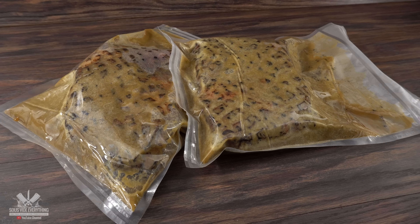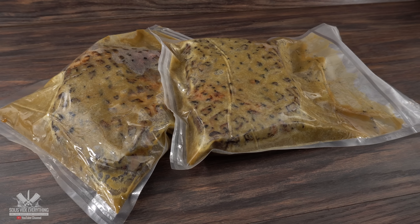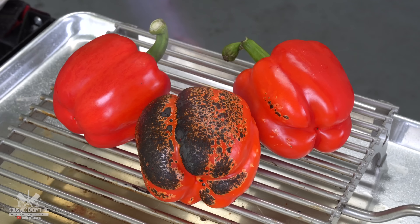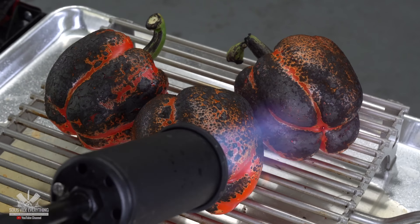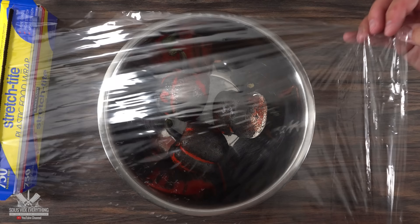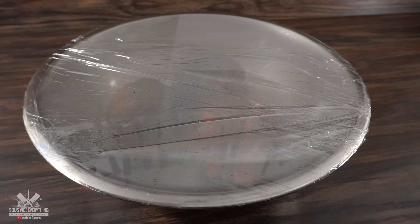The only thing left to do is to put them in the bag and add our marinade, then vacuum seal it — it is now ready for sous vide. That gives us time to make some condiments. The first one is going to be these beautiful roasted bell peppers. Get them nice and charred — that's exactly what you're looking for.